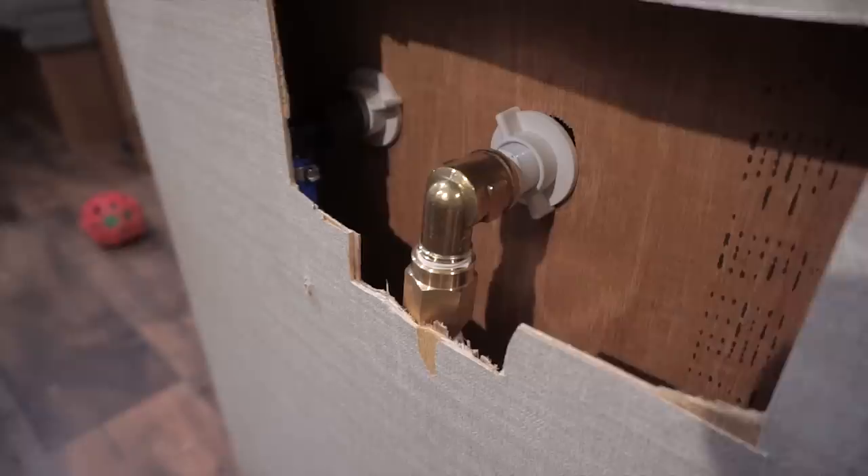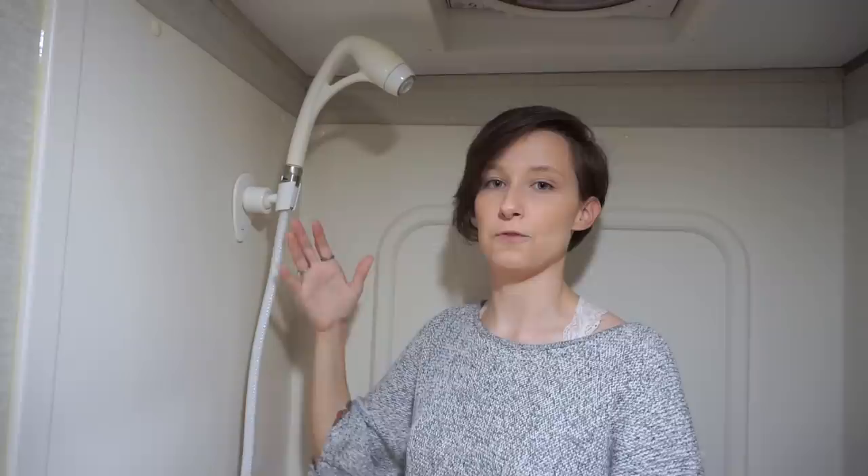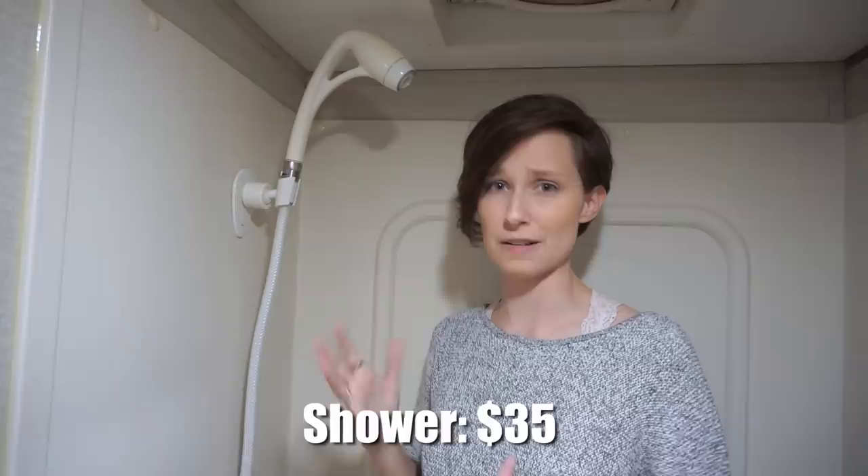To fix the backflow problem, David installed a one-way valve on the hot water line, accessible through the wall on the other side. Now when we turn the water off to lather up, it doesn't drip, and when we turn it back on it comes out at the temperature we already set. We also swapped to a better shutoff valve that doesn't drip. The shower head cost about $30, and all the extra components for the hot water fix were about $5, so the total was around $35. David says it took about three hours for both. Would we do it again? Obviously yes — nobody likes getting blasted with cold water during a hot shower.